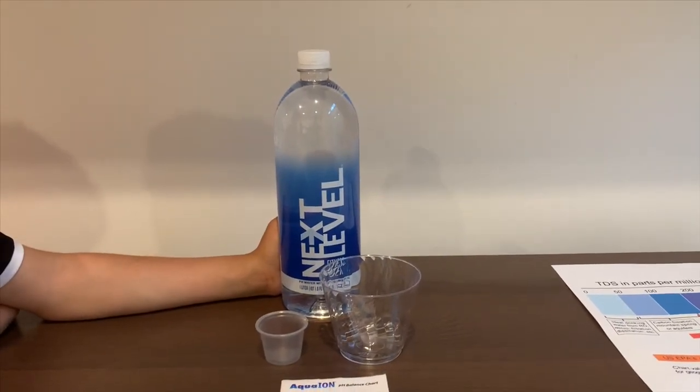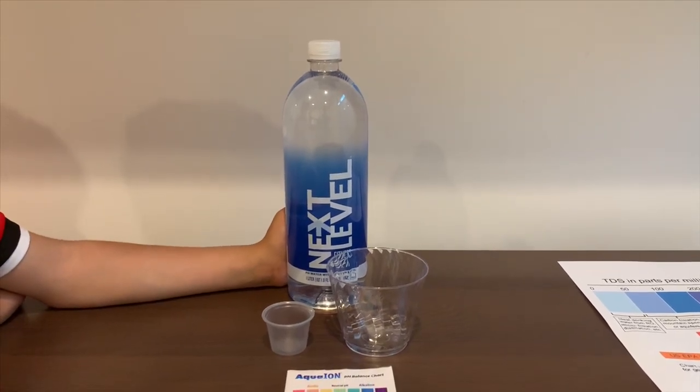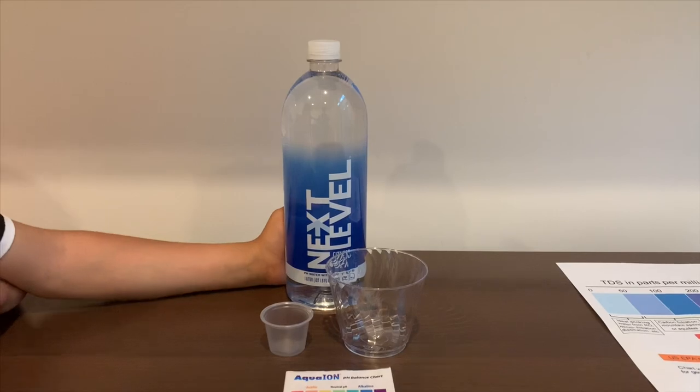This is Next Level Fitness Water. It's spring water with electrolytes. It costs $1.69. Let's test the pH and TDS level.